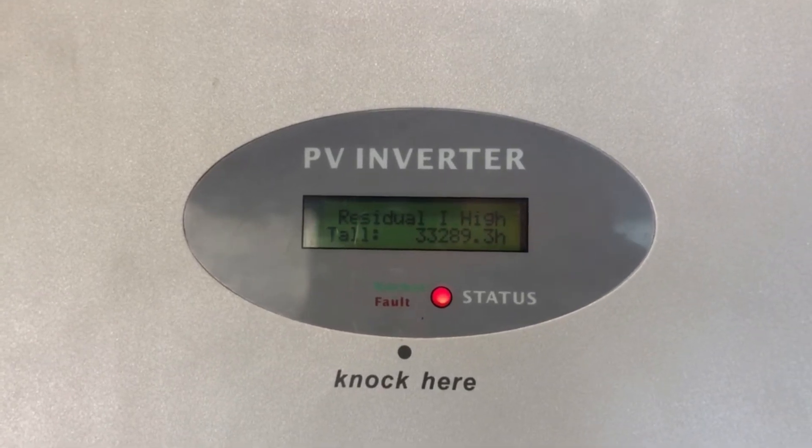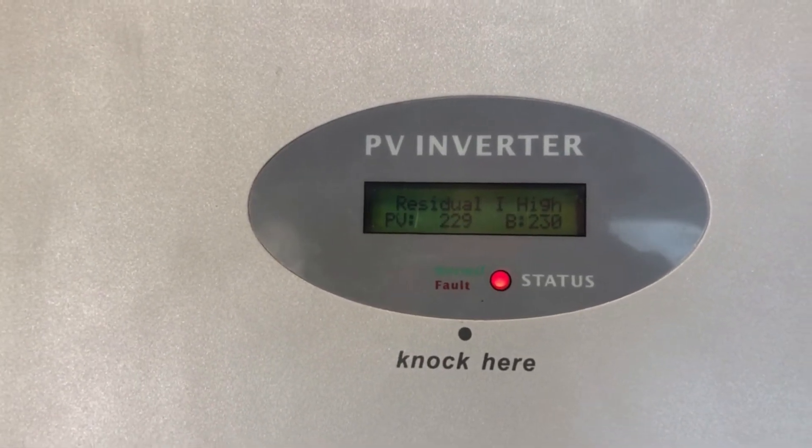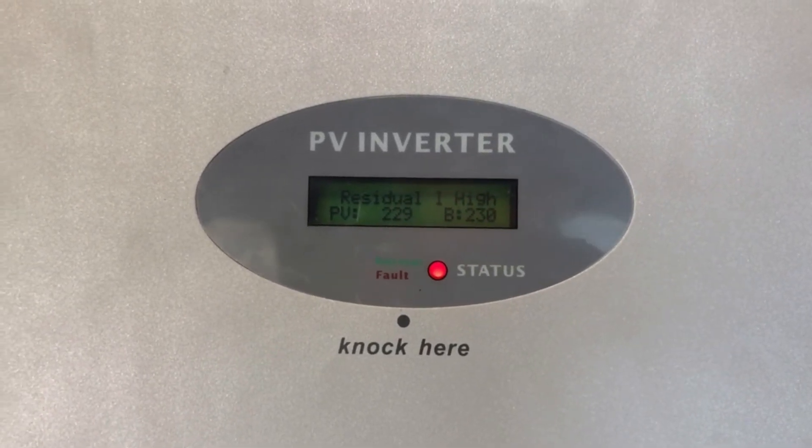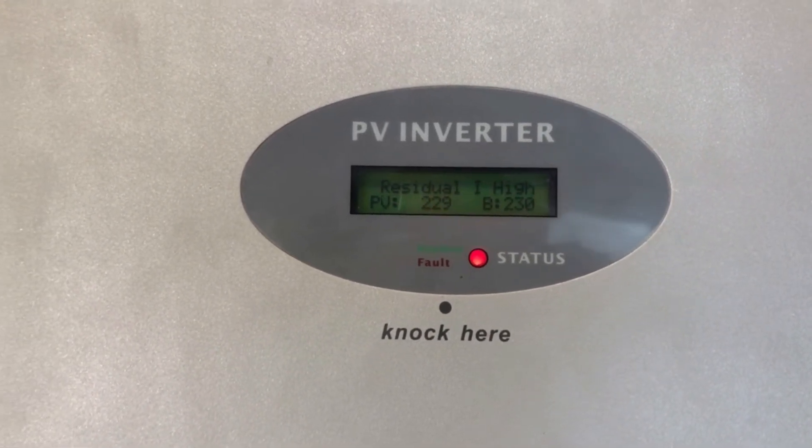But what you can always do first is try a reboot of the system. A reboot can potentially sort out little glitches like this, so we're going to try that first.